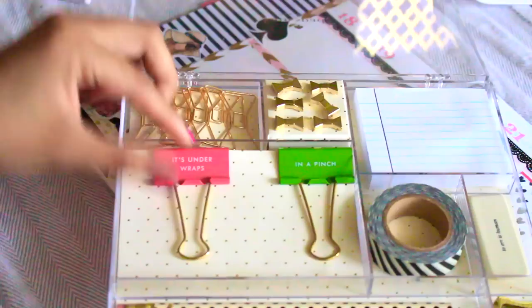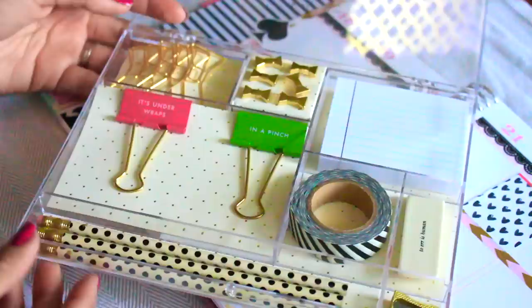Now let's grab some of our planner supplies. These were from Elle Fowler and I absolutely love her. It just made this whole spread look complete and super cute with sticky notes and everything like that. And yeah, so now we're done. I hope you guys really like this.